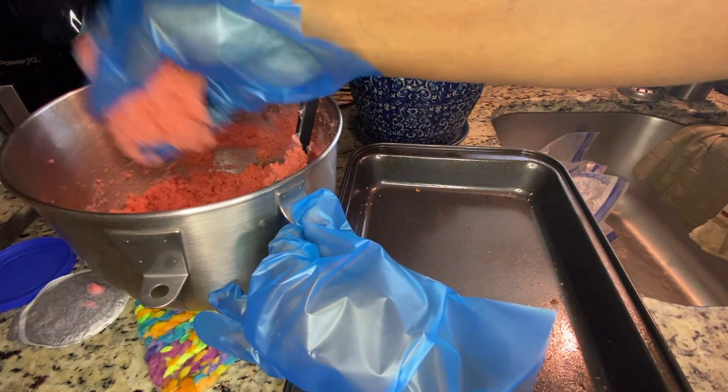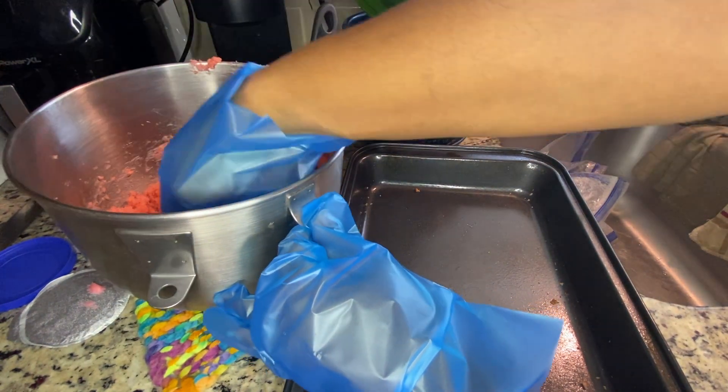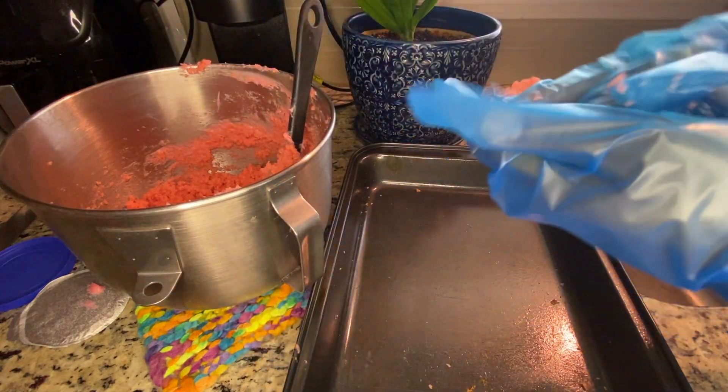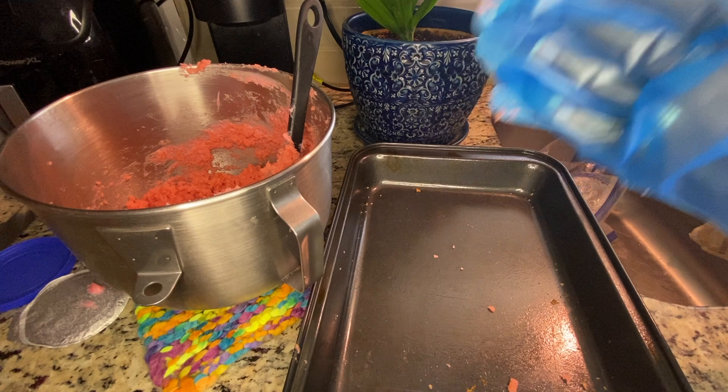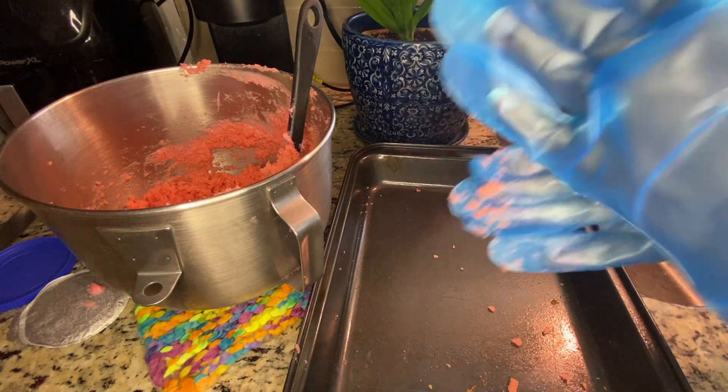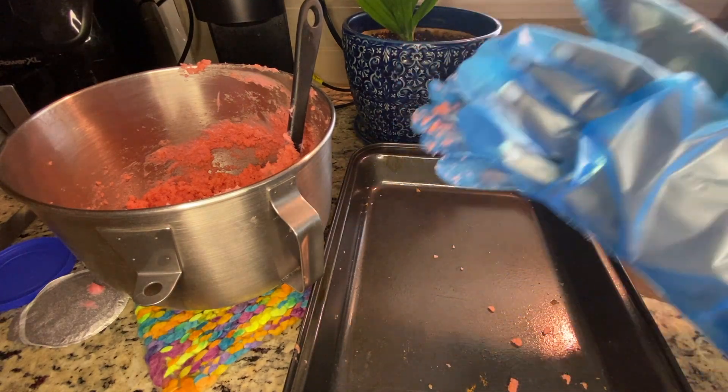Now it's time to actually roll up the cake balls. It's really a matter of preference for how big or small you want them, but you begin rolling them in between your hands. Whether you want to use gloves or your bare hands, it's up to you.